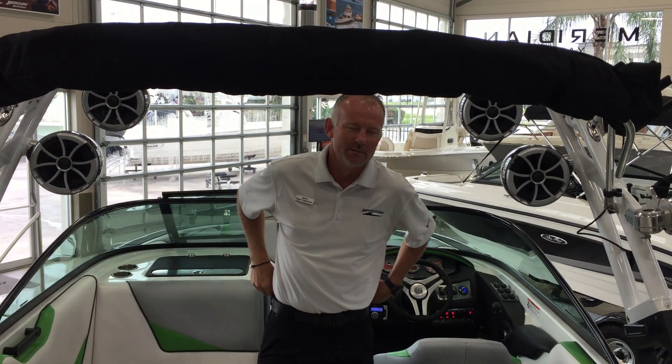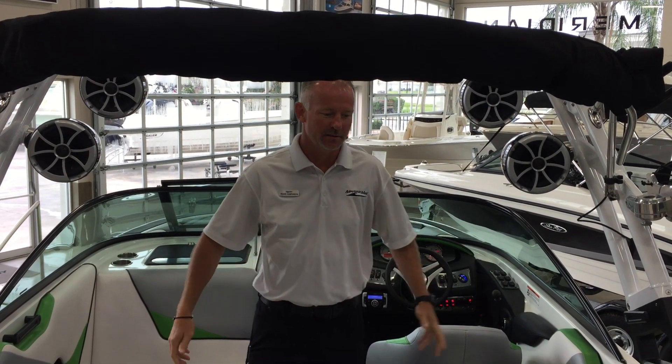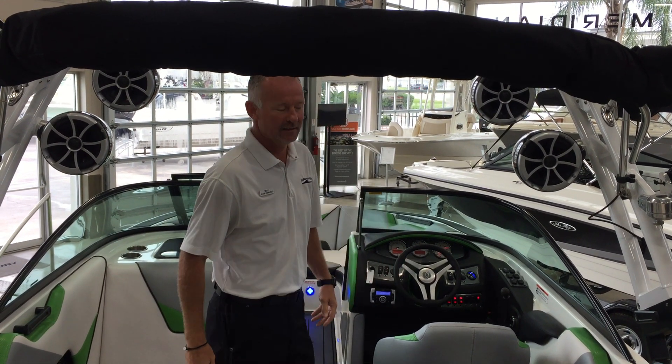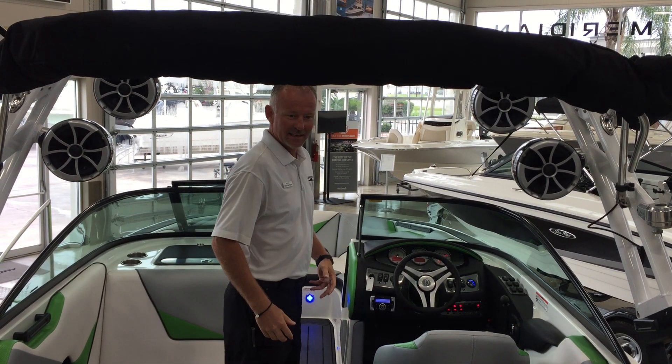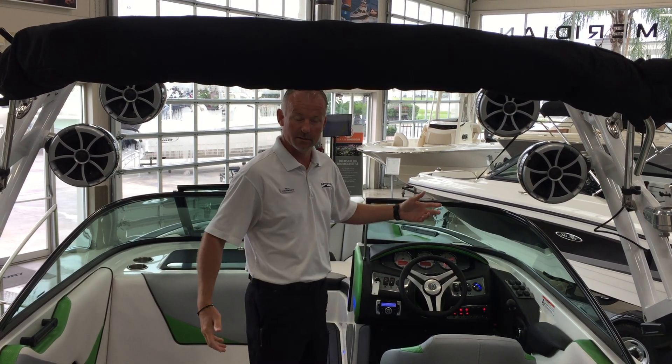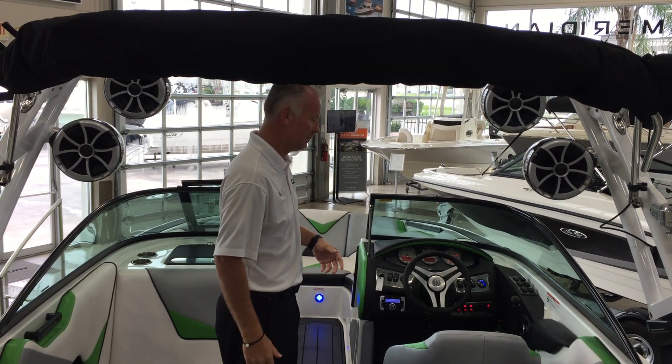Hello, I'm Shane Humphries. Welcome to MarineMax Houston. Today I want to show you the 2016 Supreme S211. It is a 21-foot boat that feels much larger than what it really is. Today I just want to show you a few features about it and let you know a little bit about it.